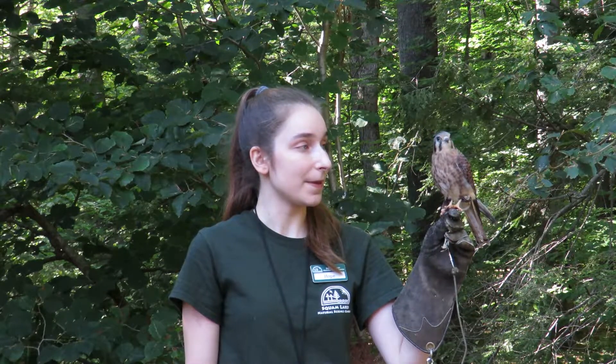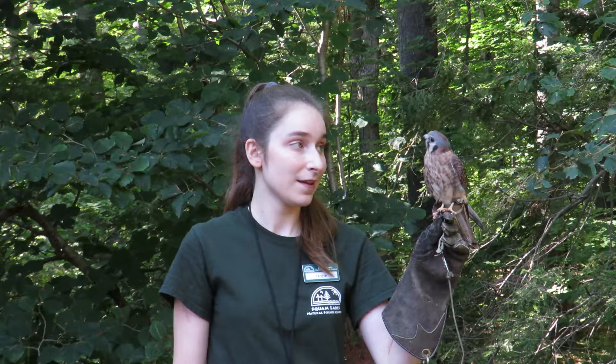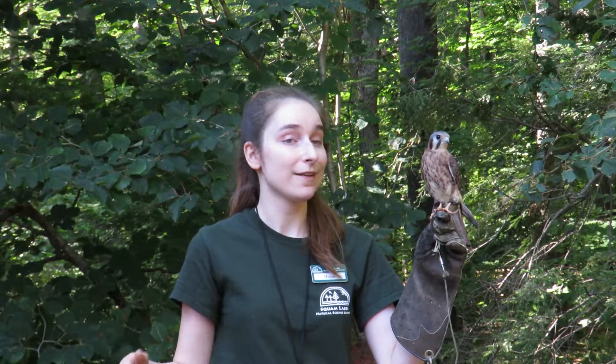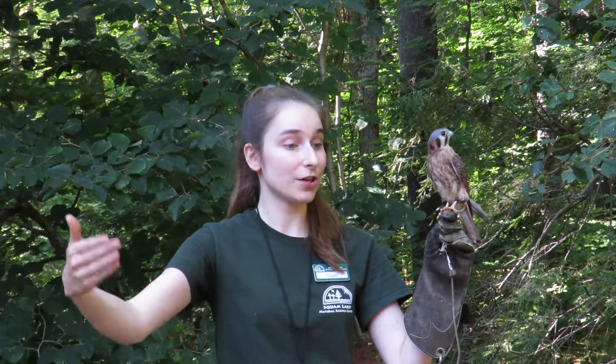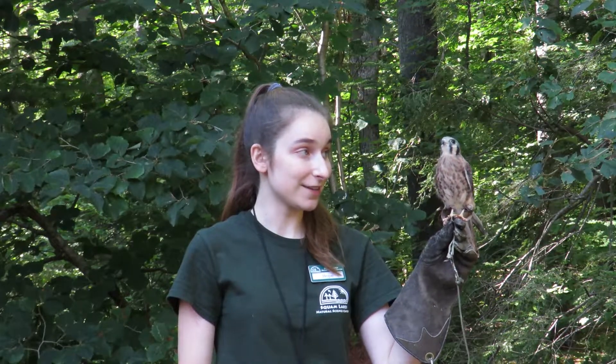The next steps for our training are going to be getting her more comfortable in other places than just the classroom that we've been doing our training at. And eventually, if we feel like she's comfortable enough, we can start to remove the lead, and she can truly free fly from the glove to a perch and from the perch to a glove. She's made some excellent progress this summer, and I'm so happy that I got to work with her.